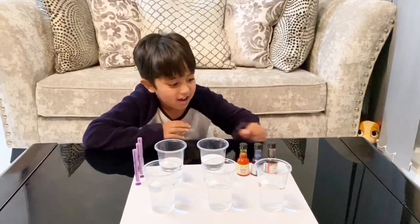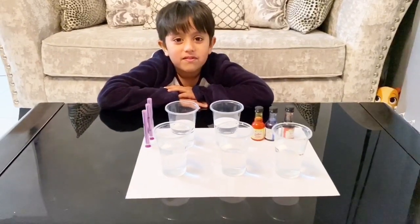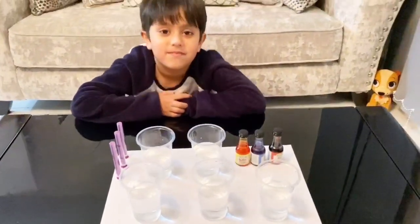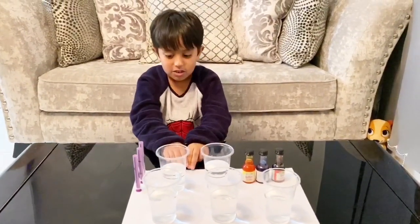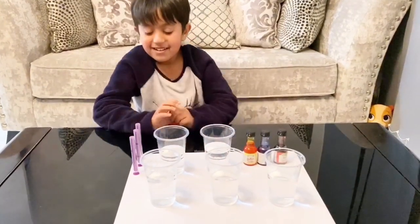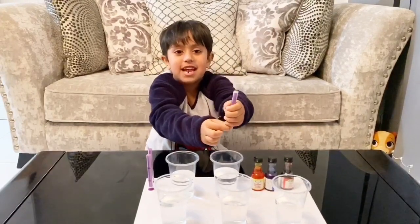Okay, and what are they? They are red, blue, and yellow. Okay, and tell us about these things in front of you — I can see some water, some syringes, some water in the glasses, all these papers here. So what's happening? The papers are for me so that I don't spread any paint. Okay, so you don't spread it.